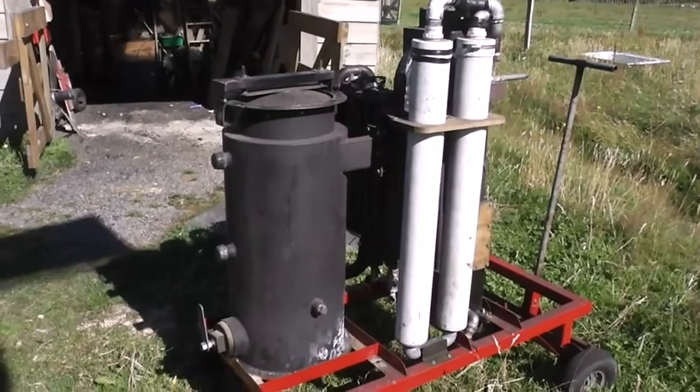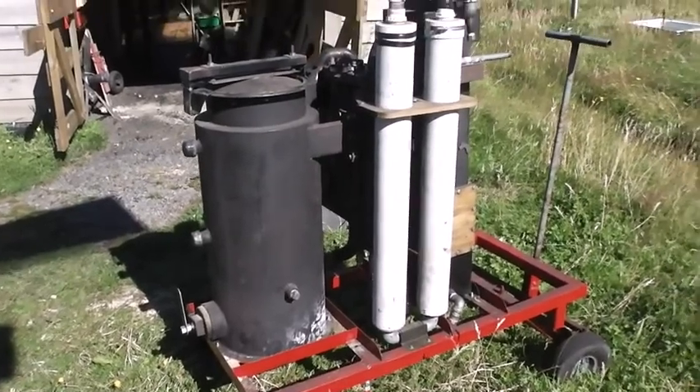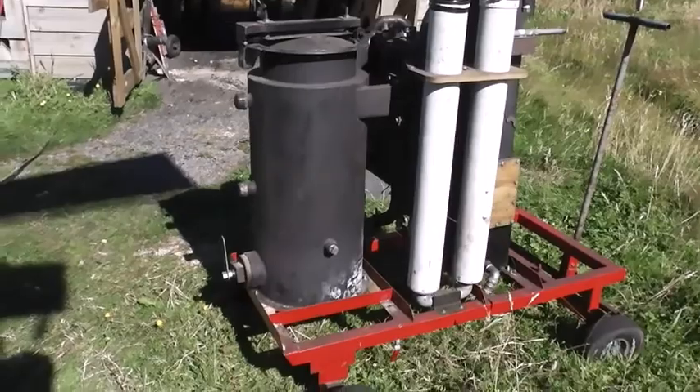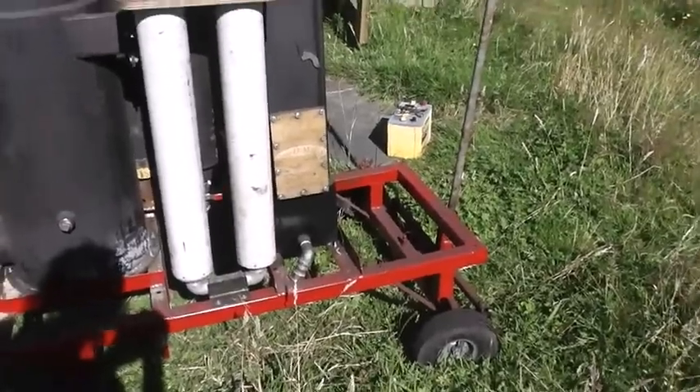I have given this a brief firing run, and yes, it produces a lovely orange flare. And when I run the gas through the filters, I get a blue-white flare. So I'm hoping that the engine, which normally occupies this space right here, will like it.